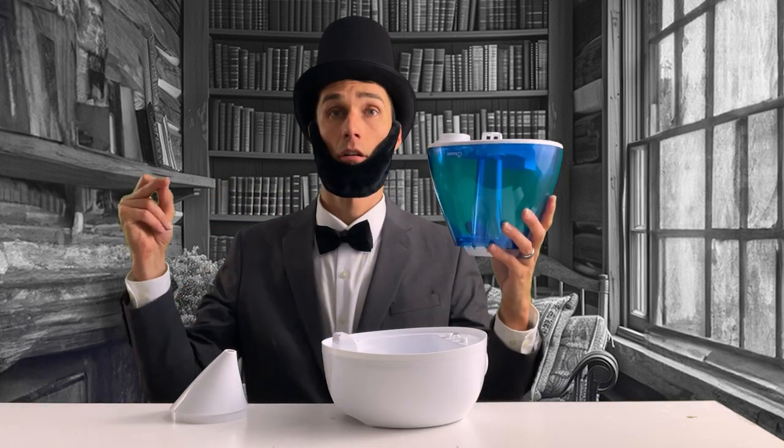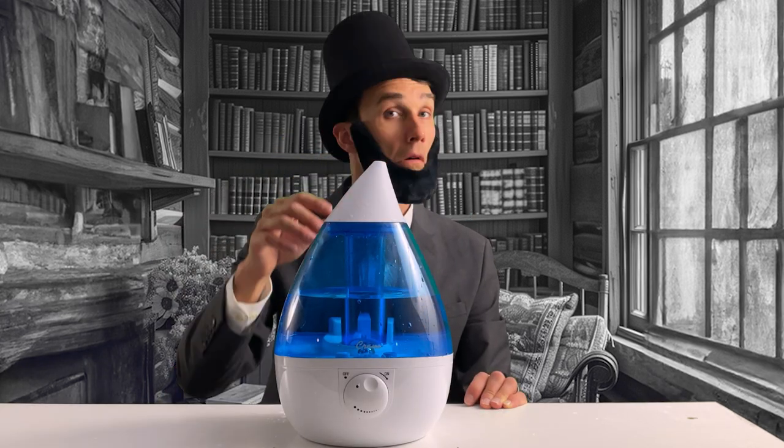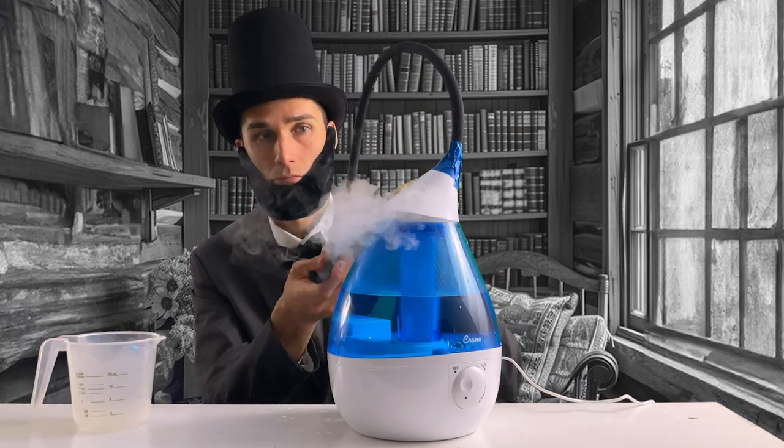I got a vapor humidifier machine which should be perfect for creating our smoke, which is water vapor, not smoke. All we need is a little water and to give it some power. It didn't work the way I expected. First, we'll mix our bubble solution.